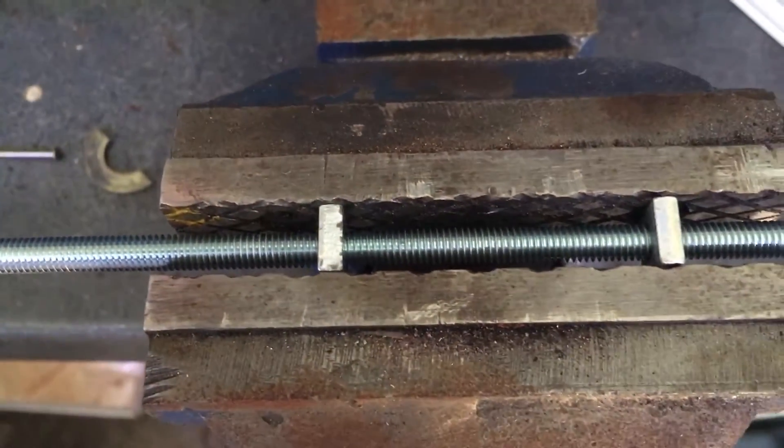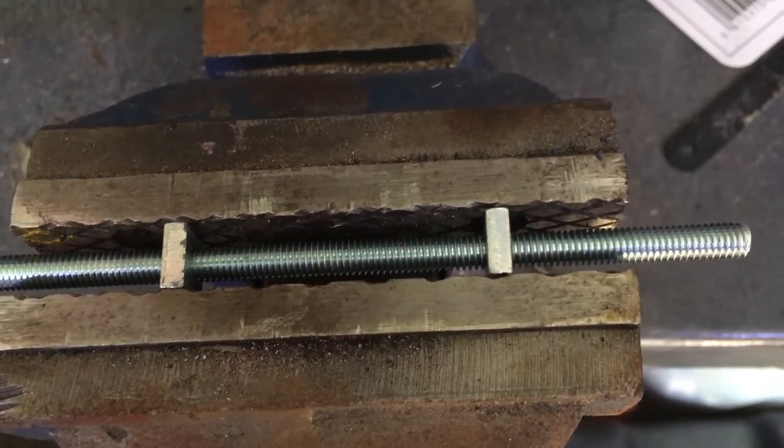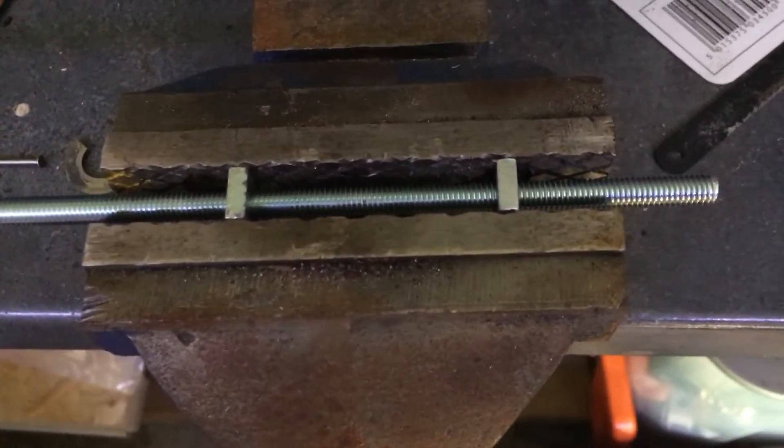The way I'm clamping the threaded rod so I can cut it is to put two nuts on there. That means I don't damage the thread — it makes it a lot easier to cut, and you don't have the problem of the thread binding afterwards.